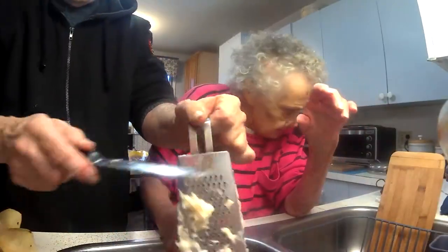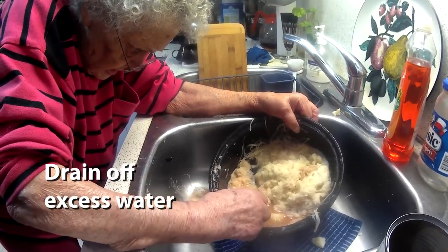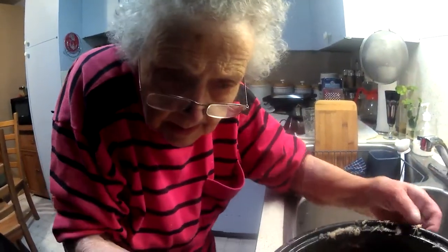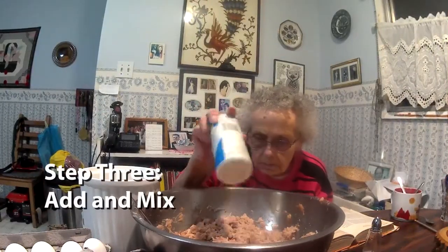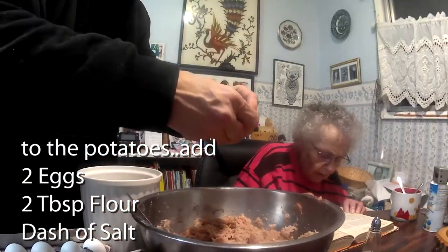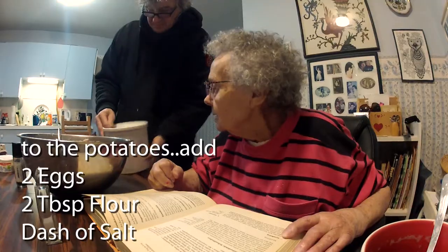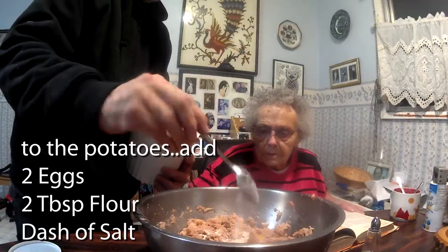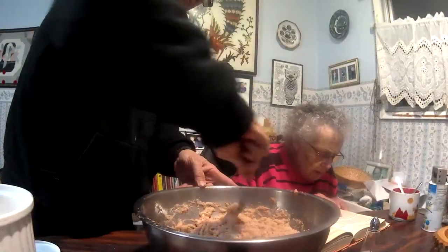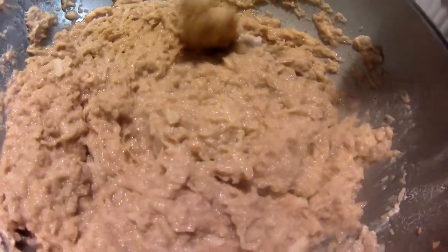Let me take some water out — yeah, there's a lot. I put two eggs. Two spoons of flour — make them heaping, two of those. The salt we put already. Now start mixing. Admittedly, when I've been making them, I put onion in mine. Well, maybe we make a few and the last one with onion.